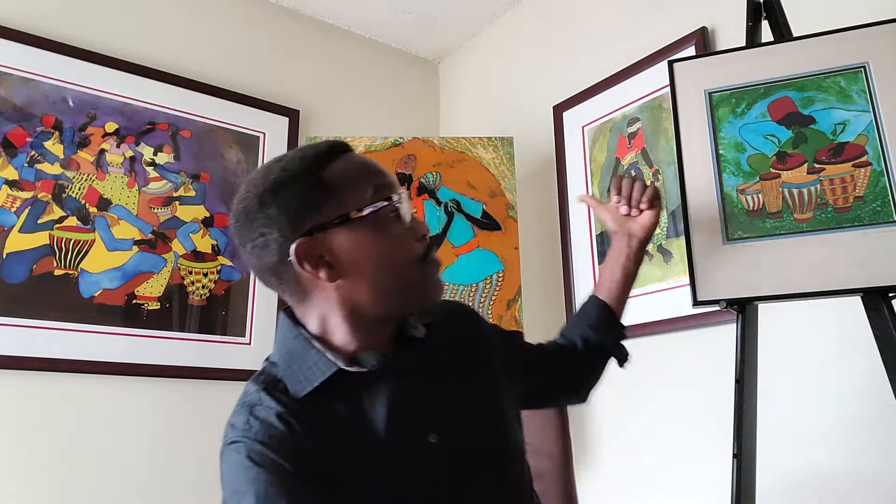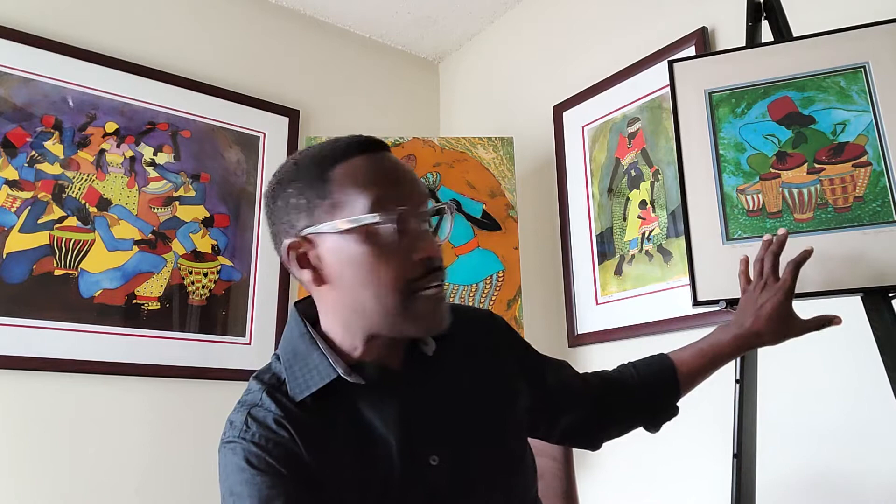Once an original is done we can make lithos or archival prints such as you see on the walls here. The largest size is 36 by 48 inches. We also have medium sizes of 20 by 24 and smaller sizes of 16 by 20, and these are all signed as well.